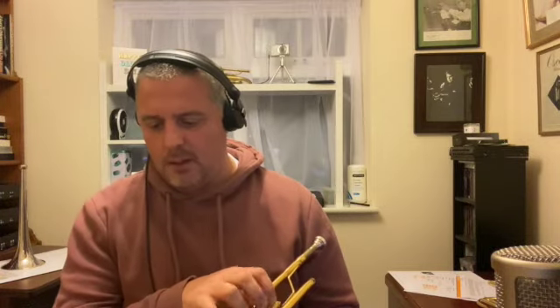It's a great sound throughout the register. Really, really even blow. Love it — I absolutely love it. Sadly, I can't keep it. I would if I could keep them all, I would, but I can't.